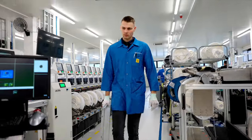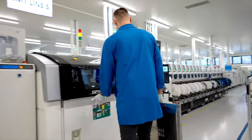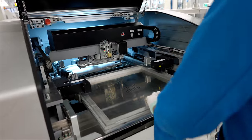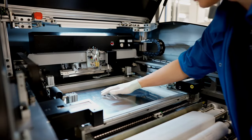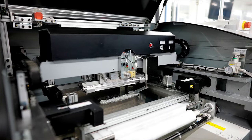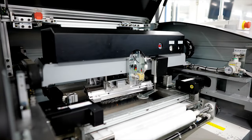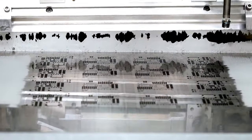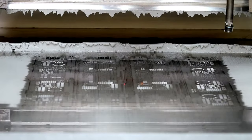The process then transitions to automated screen printing, where the metal stencil is put to use. The solder paste printer, armed with an automatic squeegee, meticulously applies solder paste to specific parts of the board with pinpoint precision.